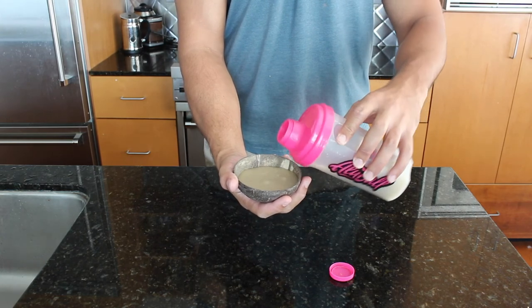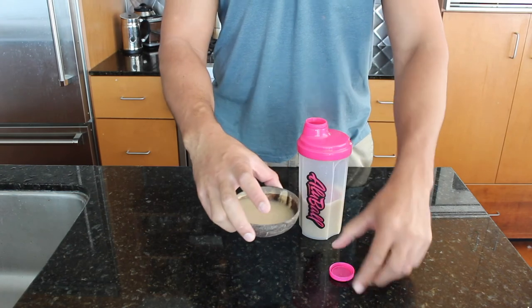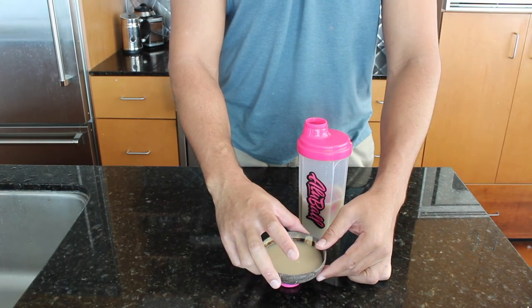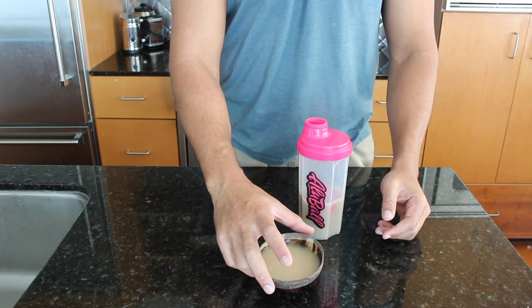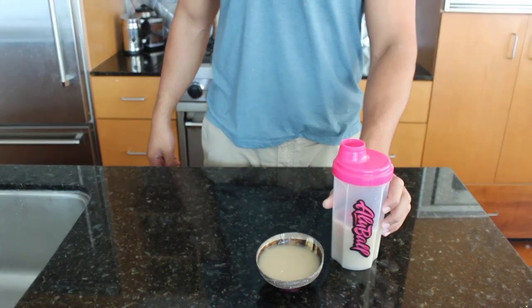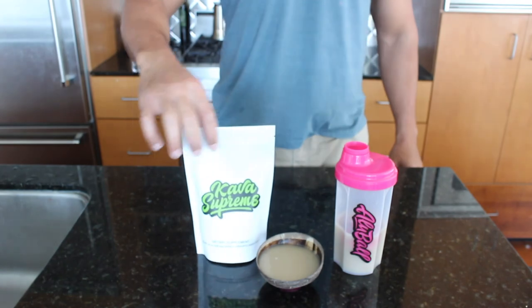So there you have it — a quick few shells of kava made possible by the olive ball kava maker. I want to thank you for taking the time to watch our tutorial on how to use the olive ball. If you have any questions or concerns, please contact us on our website at www.getcavified.com and I'll be sure to answer them swiftly.